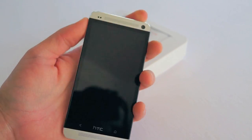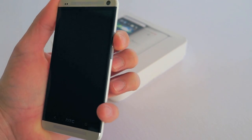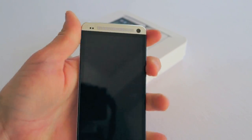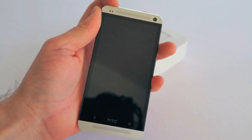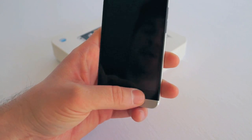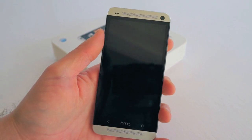Another part that bothered me was the fact that you cannot feel the volume rocker with your fingers. You can feel the bottom part just fine — it sticks out just a hair — but the top actually slopes in and completely embeds into the phone, meaning you don't even know when you're holding the volume rocker. Sometimes you'll try to press it and you'll miss. Same goes for the infrared button at the top. The most difficult part is you never know where the power button is since you can't feel it. The target is very, very small.